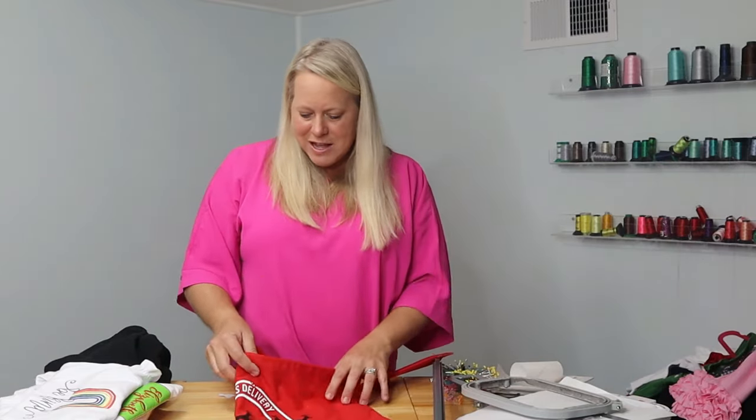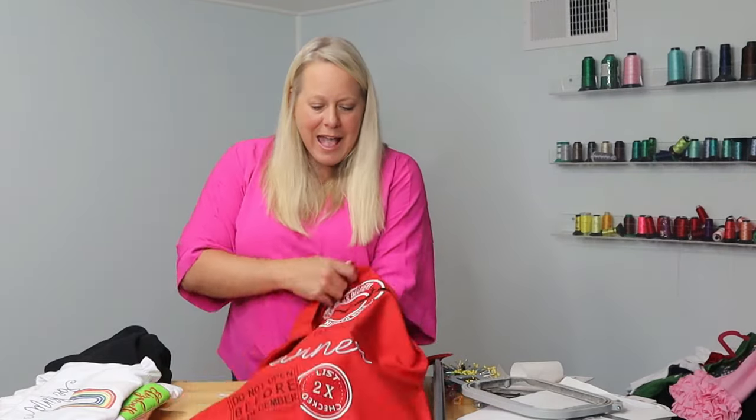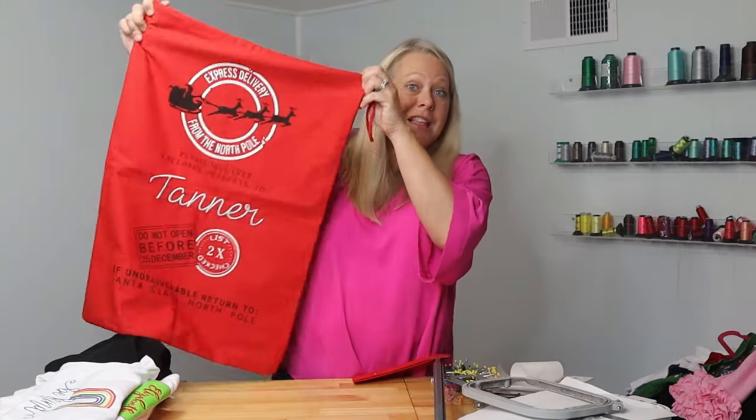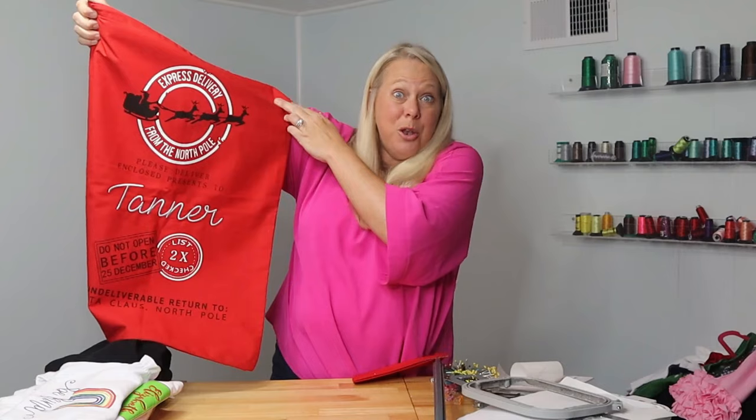Here's a tricky one — this is a Santa sack with my son's name embroidered on it. What would you use? The funny thing is with these, I found that I don't use any stabilizer. It's a very good product as far as the fabric, and once I hoop it, I found it's not necessary for this particular item to even have stabilizer. If you do a lot of a certain item and you feel like it could go through the process without it, try it out. This one had zero stabilizer and it stitched out beautifully. This is kind of a trick question — it had no stabilizer, but it was hooped beautifully and nice and taut, and that allowed it to have enough fabric to work with.